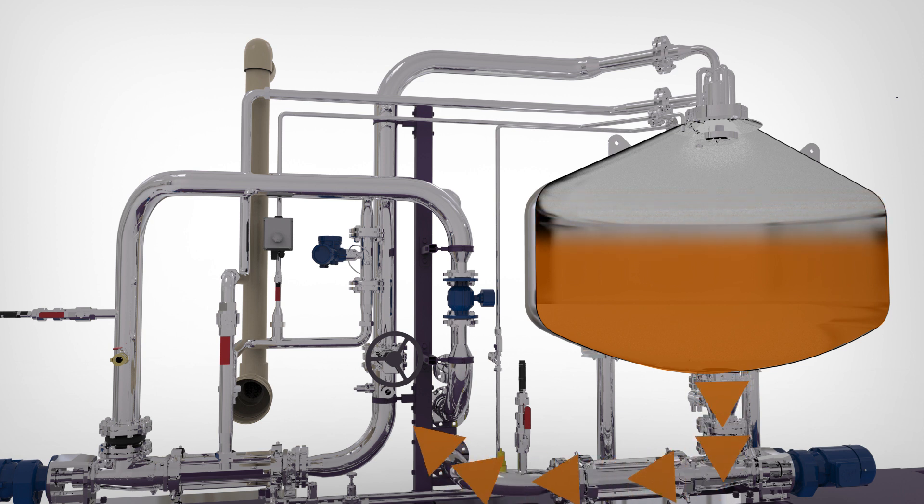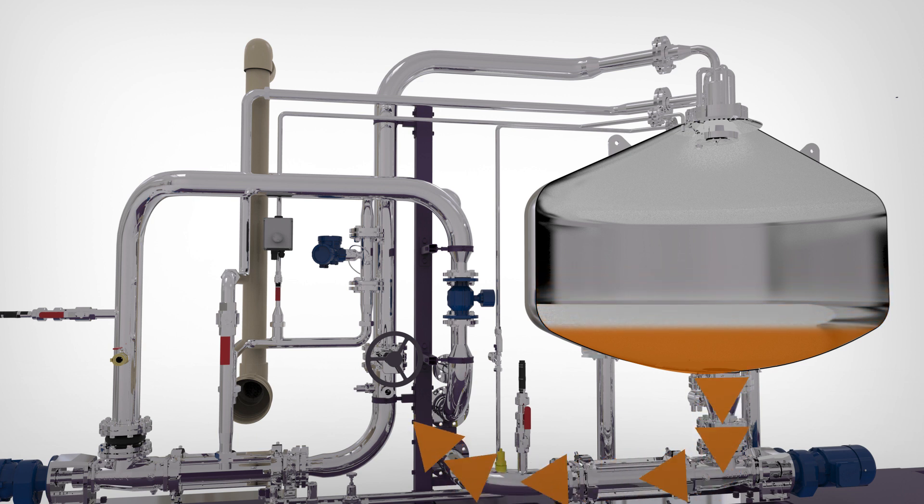This is followed by continuous discharge of degassed biosolids along with the precipitated struvite for dewatering. The ELOVAC-P system improves dewatering up to 5% points.